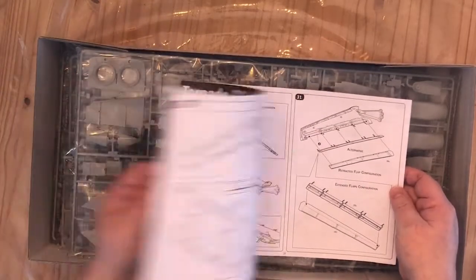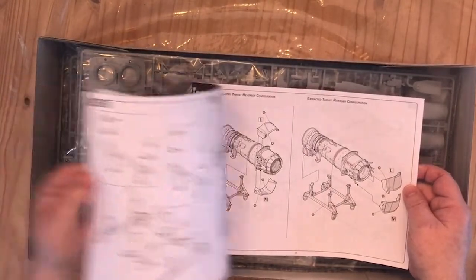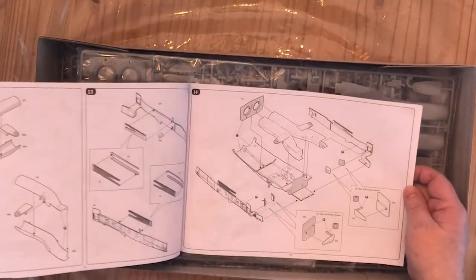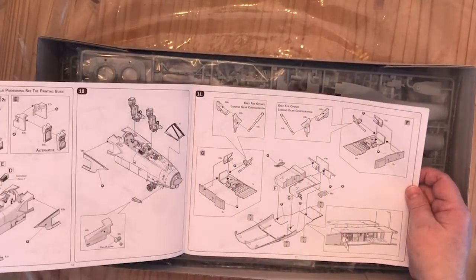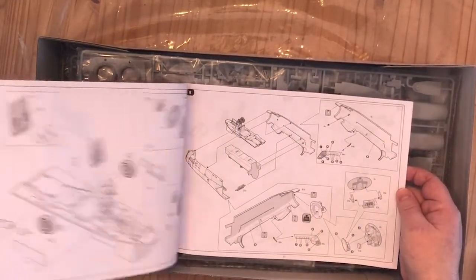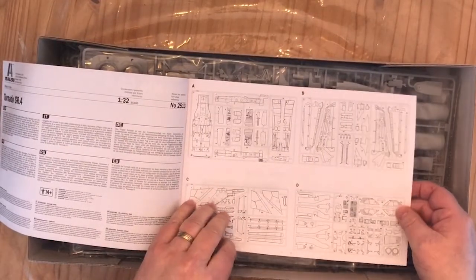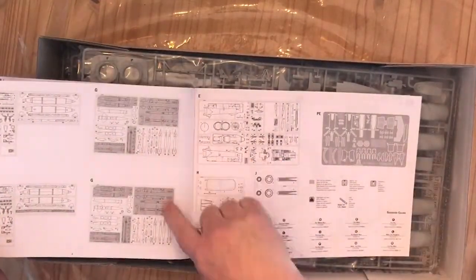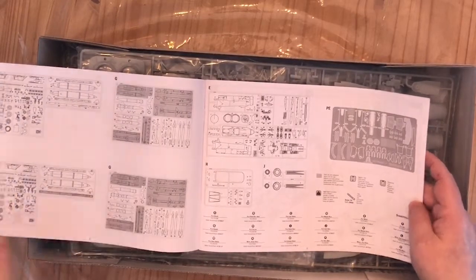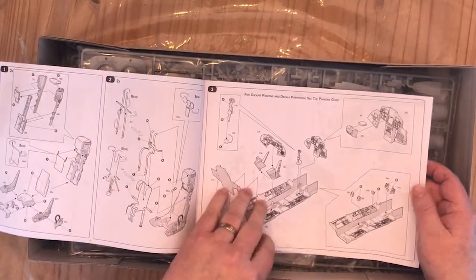I'll scan all these and put them online on the website so you can have a look for yourself. Looks like you can put the engines on stands or fit them, whichever you want. Lots of nice stuff going on — detail in the cockpit and in the undercarriage bays. It all looks pretty good. Let's start with the sprue layouts, which highlight the bits you don't need. Looks like quite a few weapons are not used in this version — they're obviously used in the F3 version — so you'll have some weapons for your spare parts drawer. And as you'd expect in this scale, lots of detail.